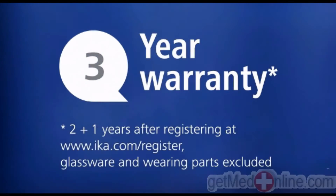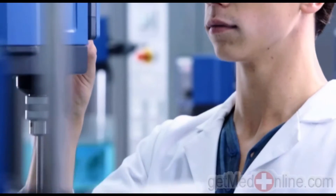Three-year warranty as standard, with two plus one years when registering your instrument.